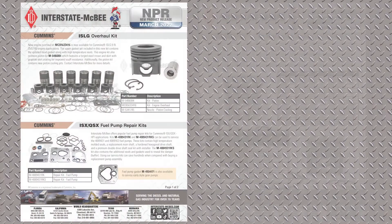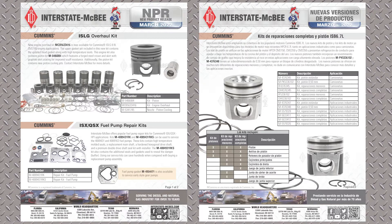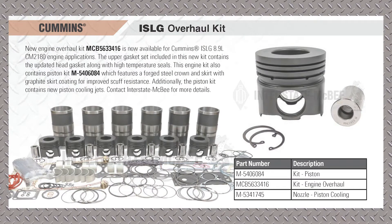I'll just get right into it. This is the NPR for March — a couple of new items. It's all commons items, so we'll go over these one by one. First thing is the in-frame kit for the ISLG application.